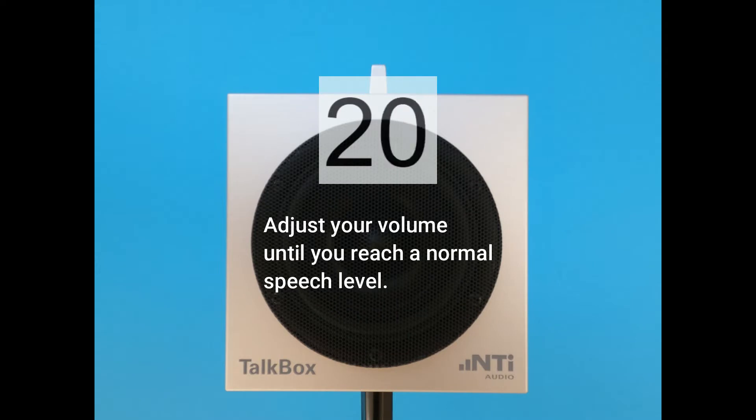Meine sehr verehrten Damen und Herren, diese Stimme ist ein Signal für unsere Techniker, um die Audioanlage präzise für Sie einzurichten. Vielen Dank für Ihr Verständnis.